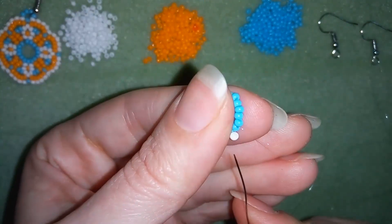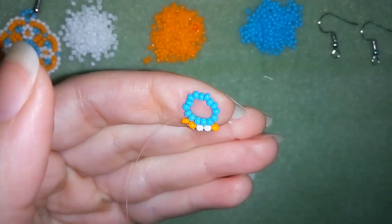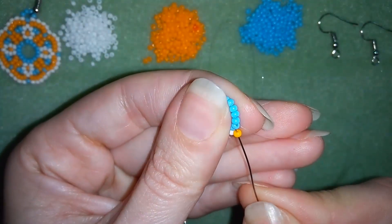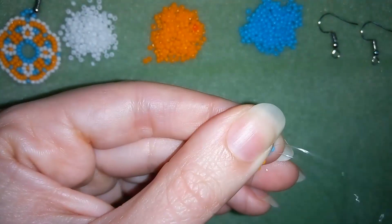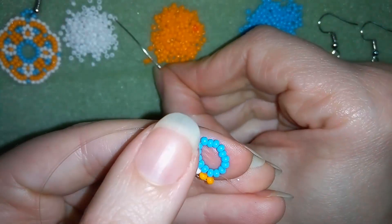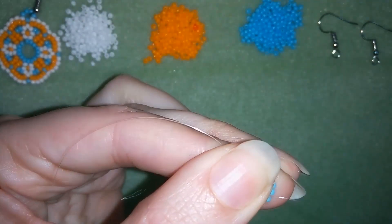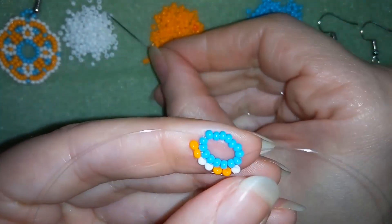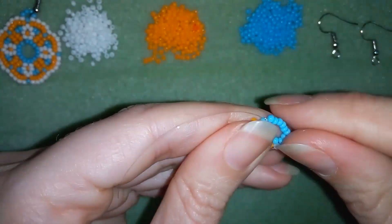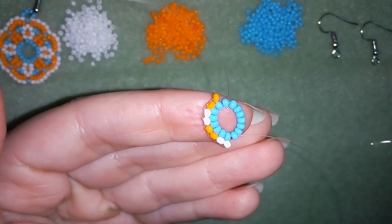I want to alternate two orange beads and two white beads until the end of this circle. So the next one coming is orange — I'm going through the white and in one movement through the next blue. You could do it in two movements the way I showed before. I need one more orange and will go through the following two beads. Then I take one white bead, go back through the orange and through the following two. I'll continue doing this until I come back to tell you what's coming up next.